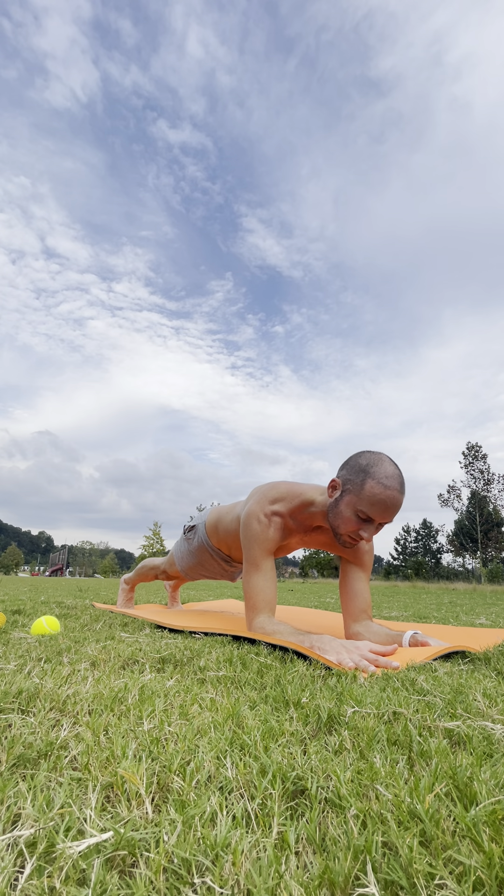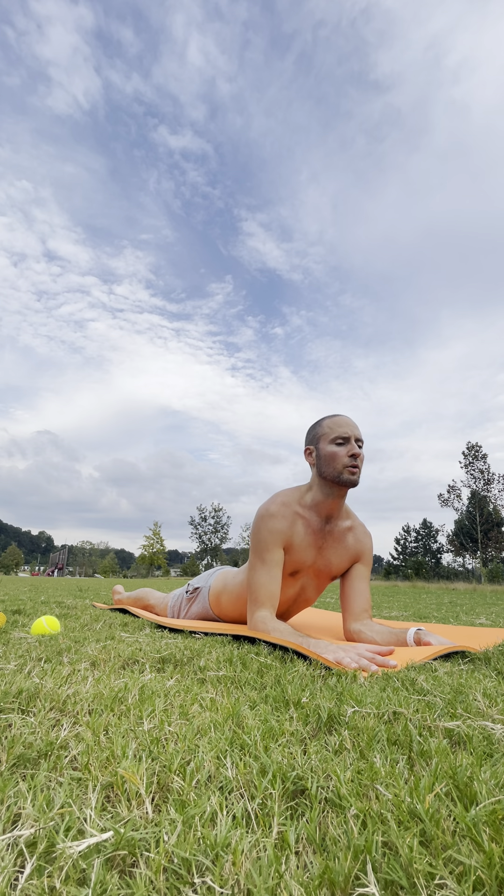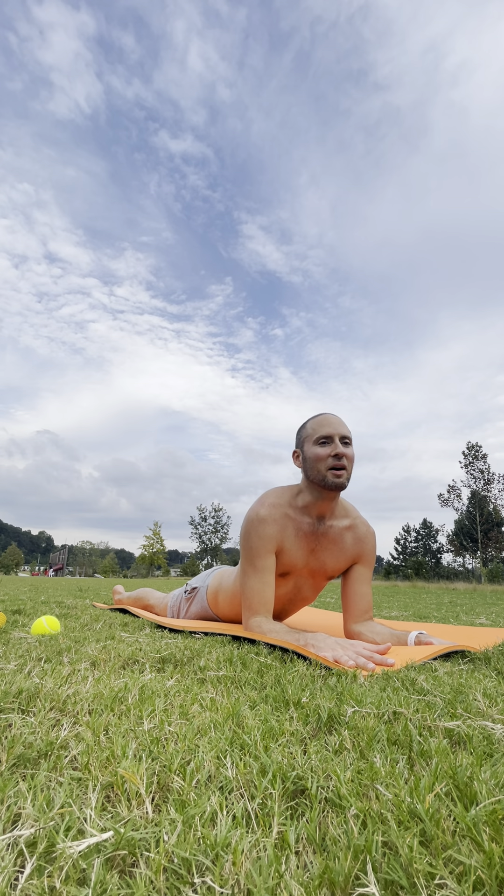One more inhale here, and on the exhale release your lower body to the ground but keep pressing down with the forearms to lift the chest. Look forward in your Sphinx pose. Shoulder blades — pull them down away from your ears. Smile. Breathe in and be grateful to have this time for yourself.